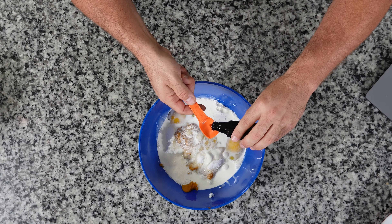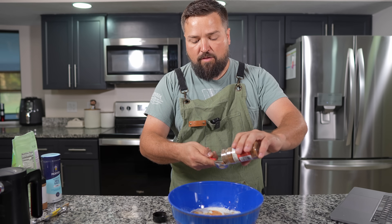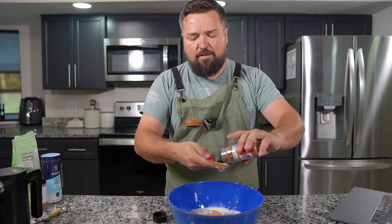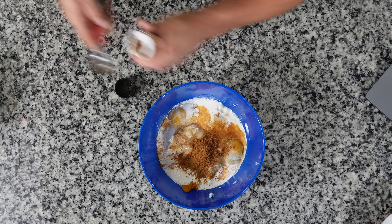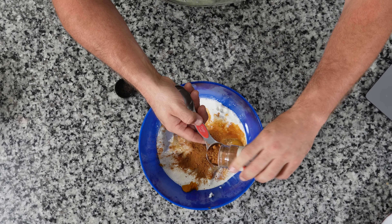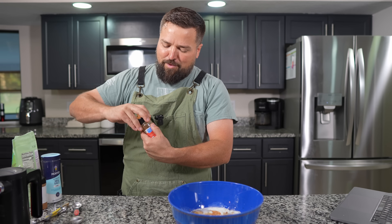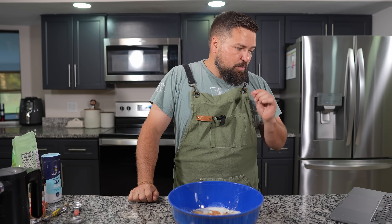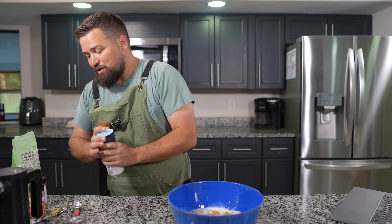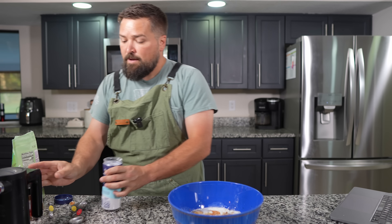Now I want to add a teaspoon and a half of vanilla extract — there's one teaspoon and then a half. We need a tablespoon and a half of pumpkin pie spice — there's a tablespoon, and then a half tablespoon. Baking is the one thing you're supposed to be precise in, but pie filling doesn't matter as much. It says you can add a quarter teaspoon of ground ginger — I'm not gonna add that. A quarter teaspoon of salt goes in there.